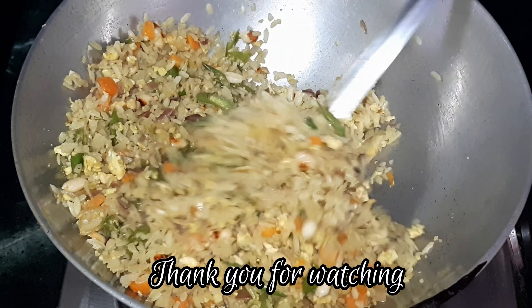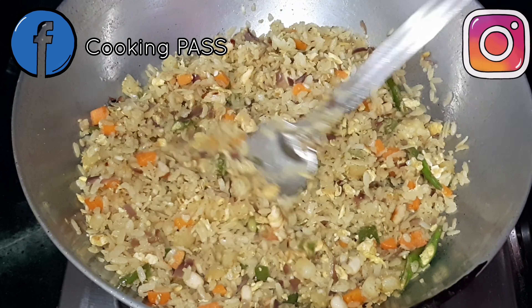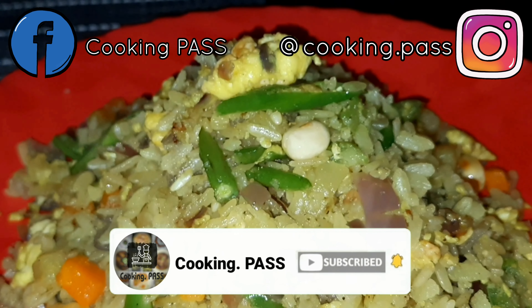Serve this immediately and enjoy. Do try this recipe once — we are sure you are going to love it. Do like, share, subscribe, and stay tuned for more such delicious recipes.